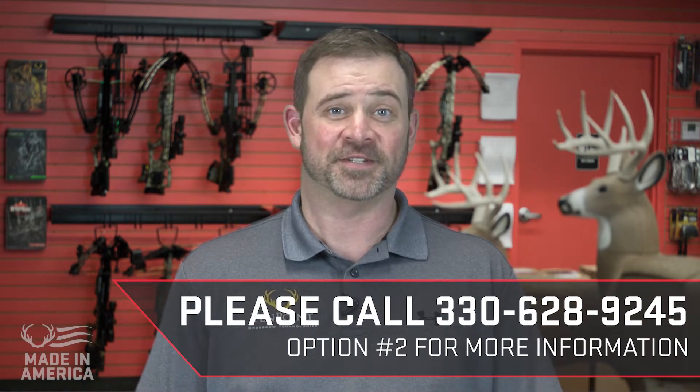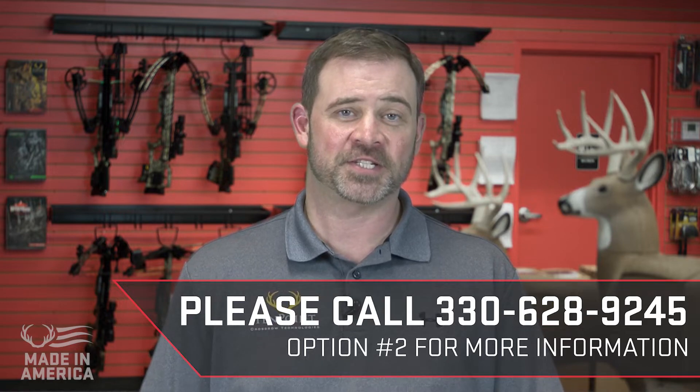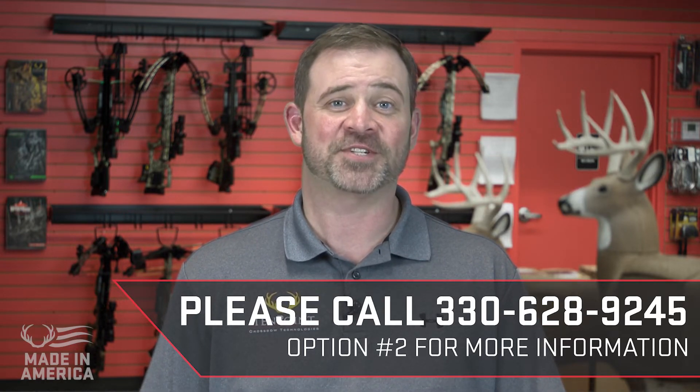For more information, please contact our customer service department at 330-628-9245 and choose option 2.